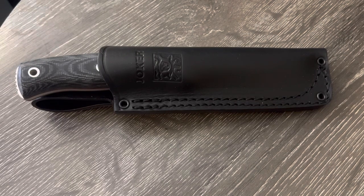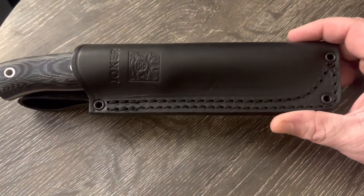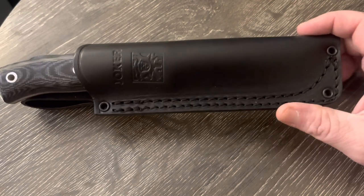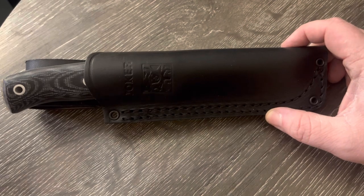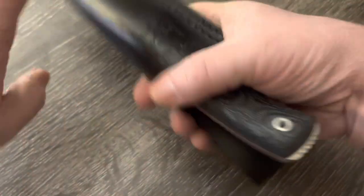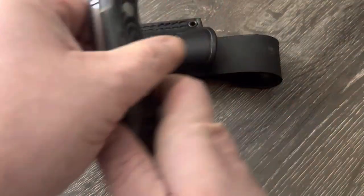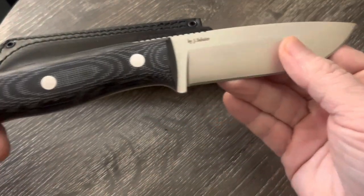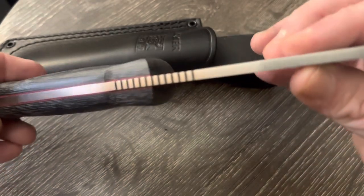What's up guys, this is Tabletop Icon here with another knife review. Today we're looking at a brand — this is the first time I've ever bought a Joker knife, but I can tell you right now I am super happy with what this knife offers. These are from Spain, it's a Spanish knife.